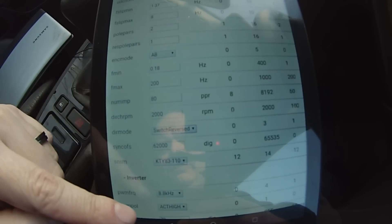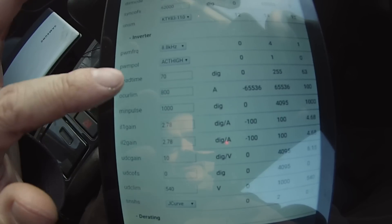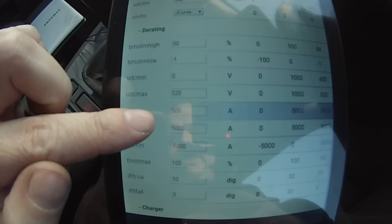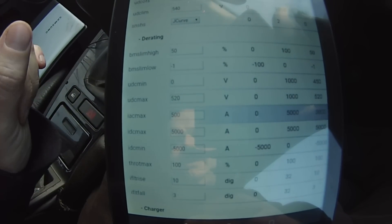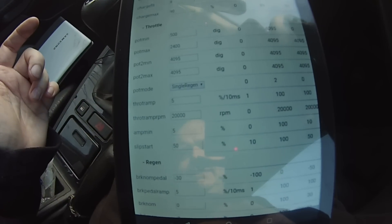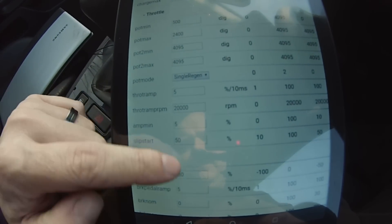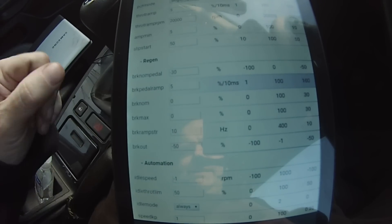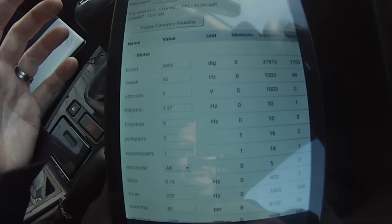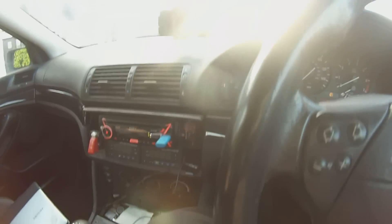Minimum frequency and everything else is pretty much the same. I've got my overcurrent limit at 800 amps, which is kind of high but about the max I can do, and my current limit set at 500 amps peak. That gives us plenty of current to work with. Everything else is pretty straightforward — 5% amp min, 5% throttle ramp, regions at 30% — pretty much a default tune with maybe a bit more slip.